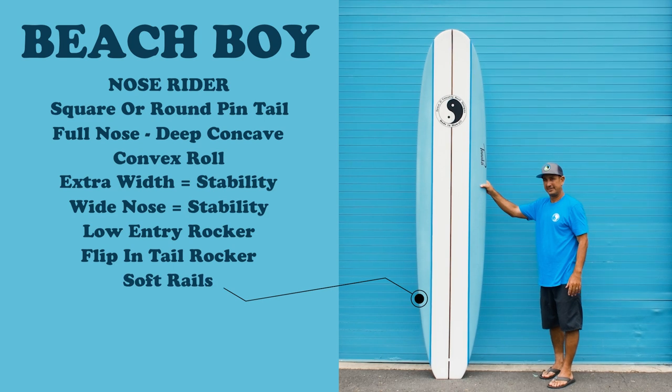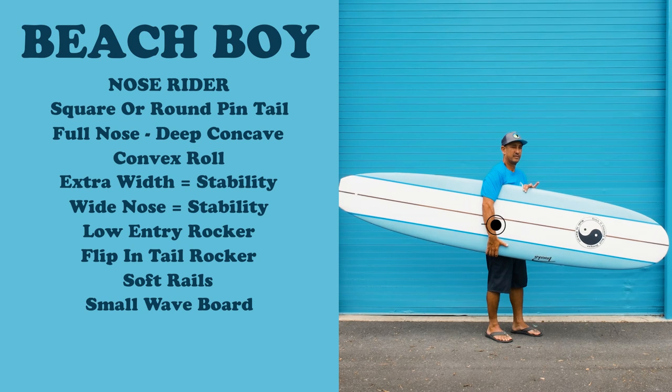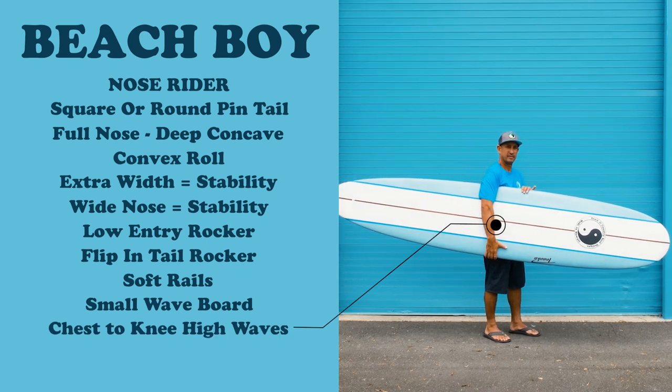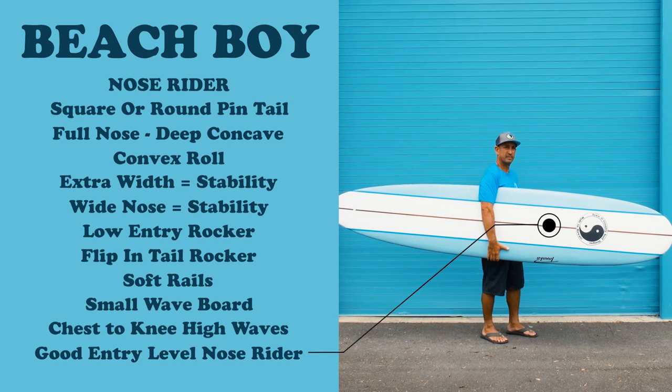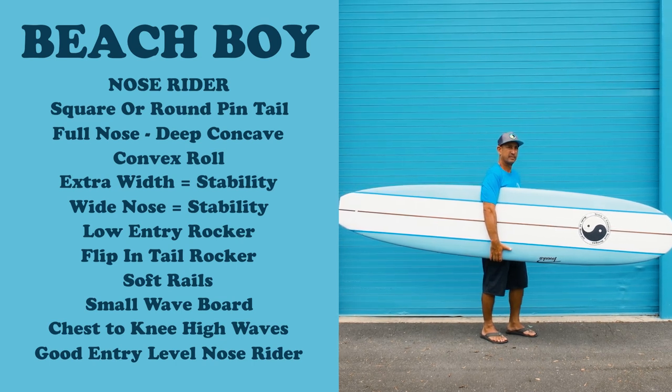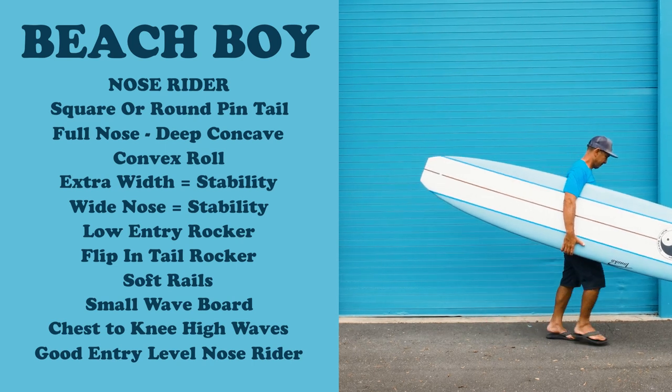There's no edge, just soft rails. When the waves are really small, this is the board you want to ride — chest to knee high, you can still take this thing out and have fun. I think this is a super good board for a beginner because of the width, it's going to help keep it stable. You don't have to stand perfectly in the center of the board — you can be off on your foot placement and it's still going to go through the wave nice and easy.